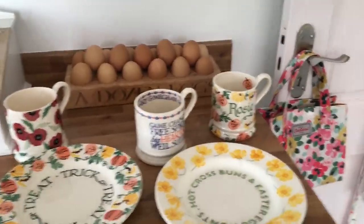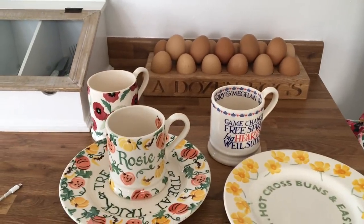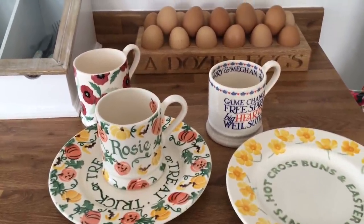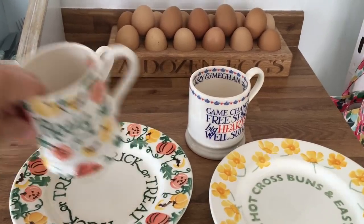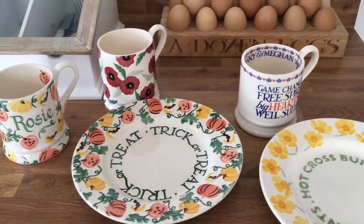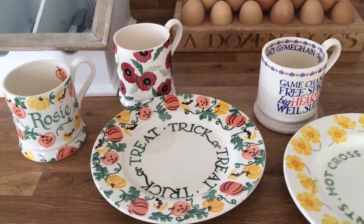I've got my personalised Rosy pumpkin mug which I love - the kids have also got a small one of these pumpkin ones. I've also got the trick or treat plate which I picked up about a month ago in the sale for about £5.50, which I thought was brilliant. It's really worth putting away and saving for when Halloween comes, so then we've got a little plate to have our cakes and biscuits on.